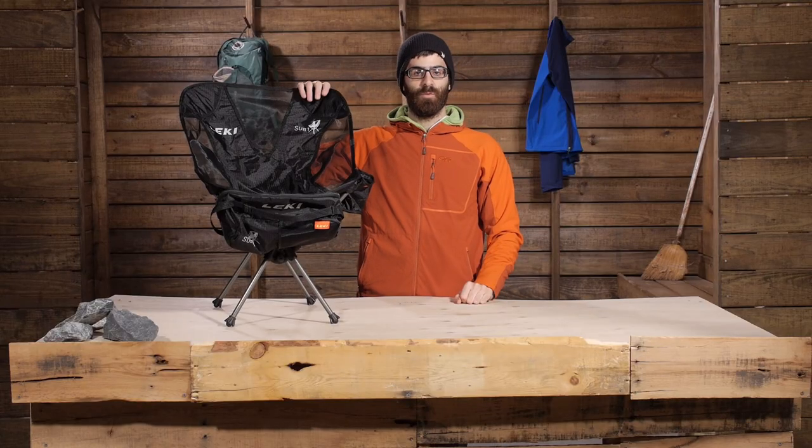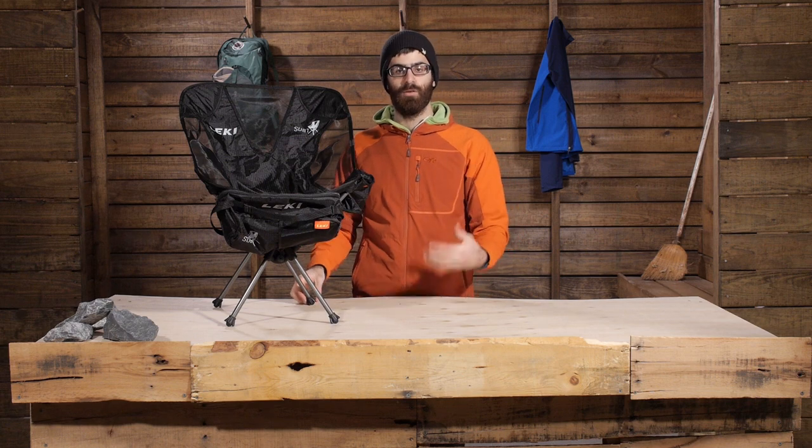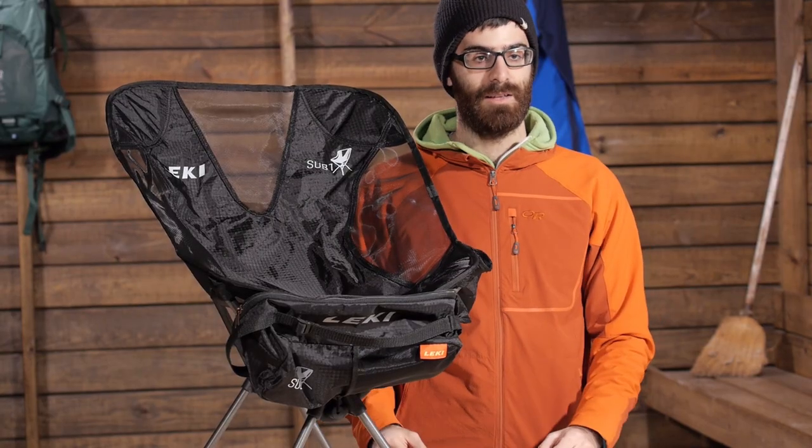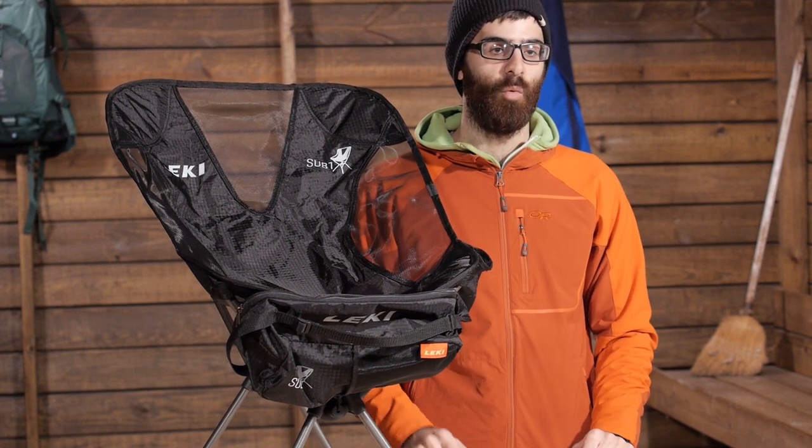Overall, it is a really comfortable chair. It is easy to get into, easy to get out of. It is very stable, very sturdy, easy to set up, and easy to pack down. It is the Lakey Sub 1 chair.